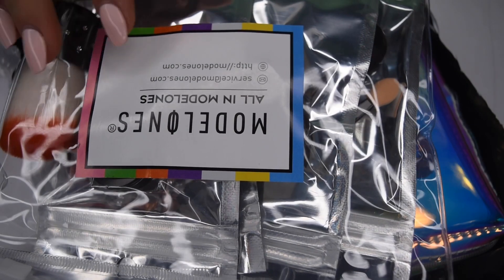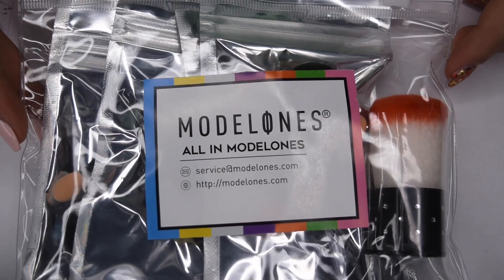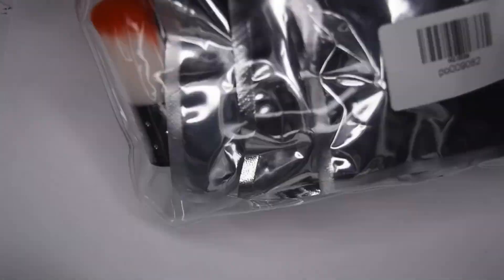So here is what the inside of my Lucky Bag looks like. It comes with all different products at random, so you don't know what you will receive, but basically all of the bags will include $50 or more of products.